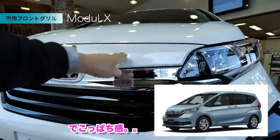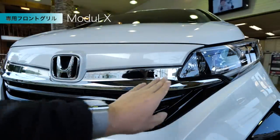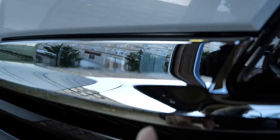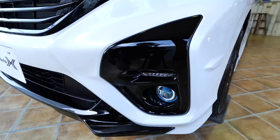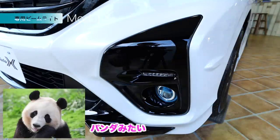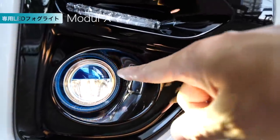マイナーチェンジしてね、このフロントのグリルが結構ね、デコッパチになりましたよね。このデコッパチ感をなくしたこのシャープなデザインが、いやーいいなと思いますね。鏡面のパネルはね、ギラギラしてなくて、少しちょっと落ち着いたトーンのシルバーなんですよね。モジュールX専用のフォグランプもついております。ちょっと電気つけてみました。上の部分がちょっとブルーなんですね。